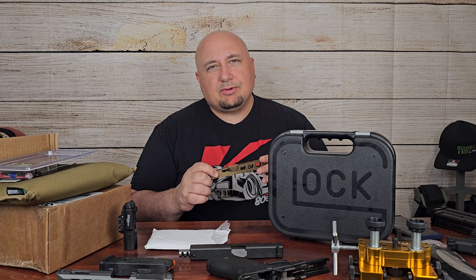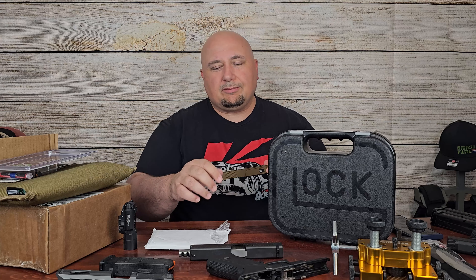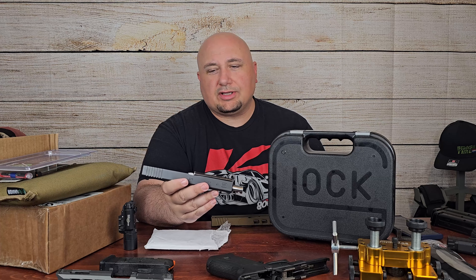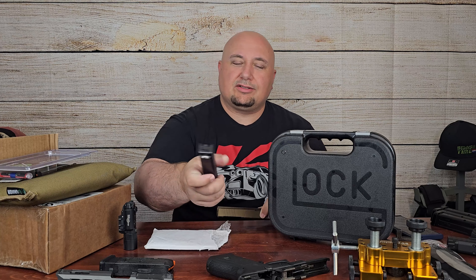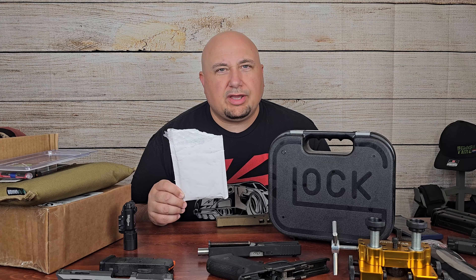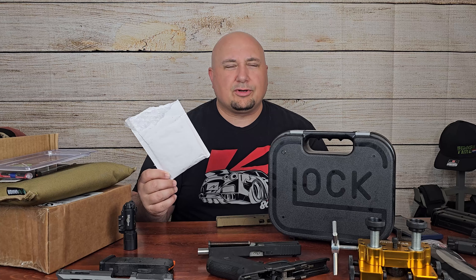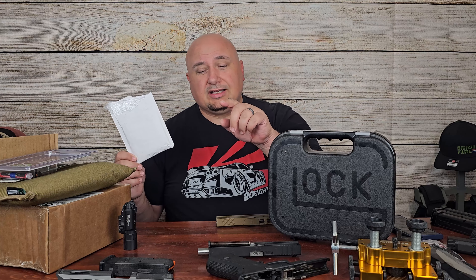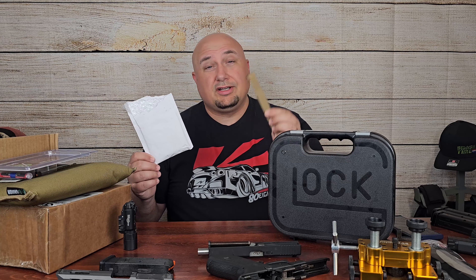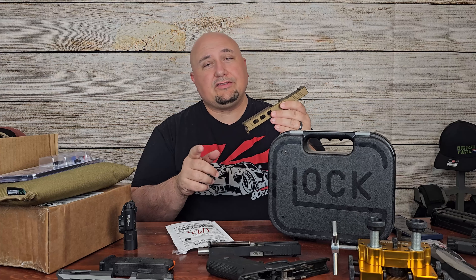I took this slide and was going to go down to a gunsmith, but I thought, how hard could it be? I started thinking about taking the original Glock slide apart and changing the spring and all that stuff over to this one. But I decided to just get an upper parts kit because they're not too expensive — I went on eBay and got one from Leo Precision for like $35 or $40. Not going to break the bank, and it'll be a lot easier than trying to cannibalize one slide for another. So that problem is solved, but this slide also doesn't have any sights on it.